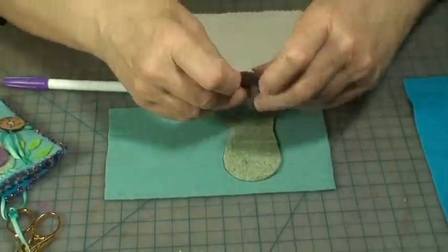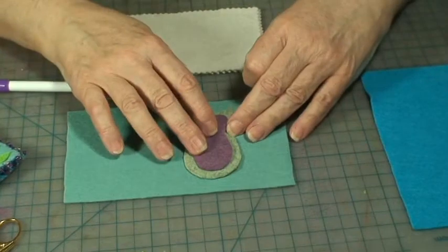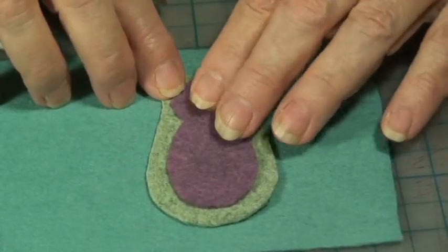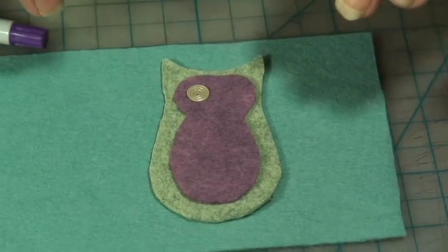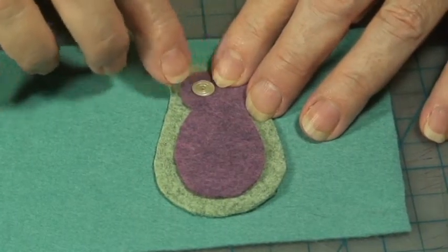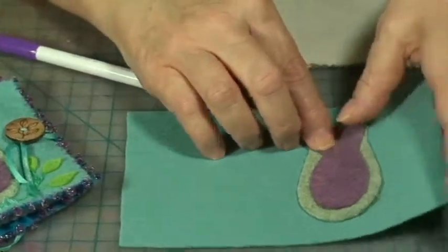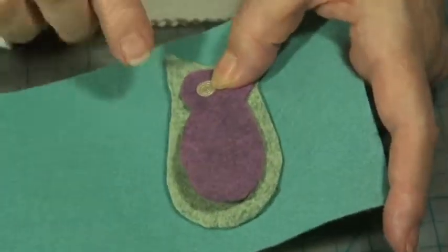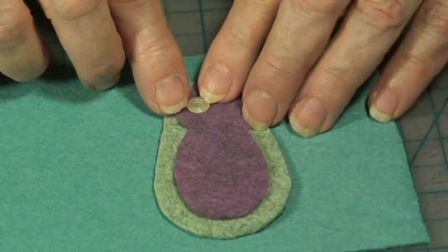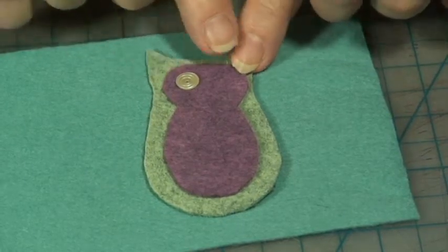Once you've attached that, you can start by placing the eyes on the owl. I've used a sequin, but if you don't want to use a sequin you can always use a button, or you can cut out some shape out of felt and attach it either with a running stitch or with a seed bead like I did here. The way I attached the sequin was I came up from the large piece of felt, came up through the hole, made about four stitches, then used a small seed bead — came through the seed bead and back down again, then knotted it off. You can do the same thing with both eyes.